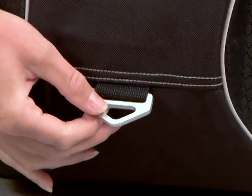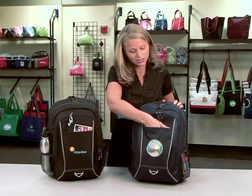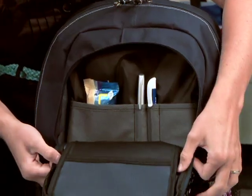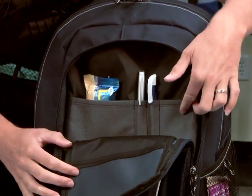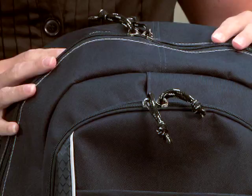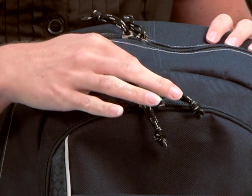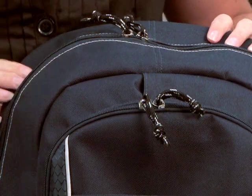This item has a D-ring on the bottom. It has a front pocket here with a zippered compartment. Inside the zippered compartment, you have an organizer that you can put your pens, business card, and a snack. And there's also a cord port here so you can easily thread your headphones through here and listen to your music.